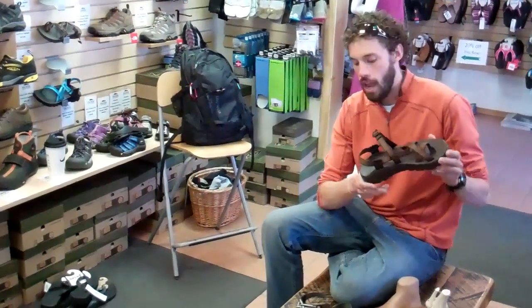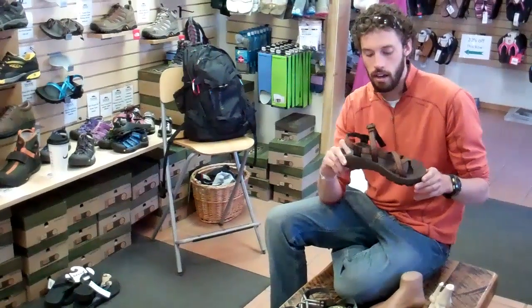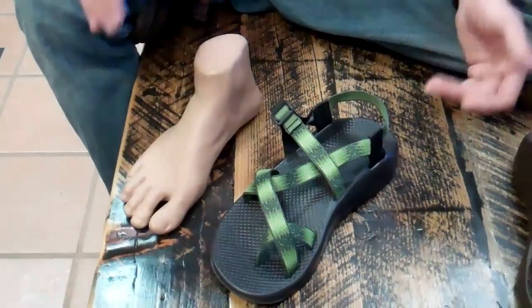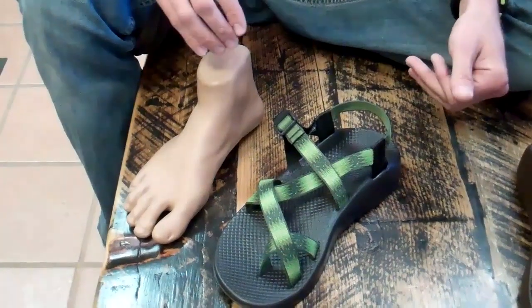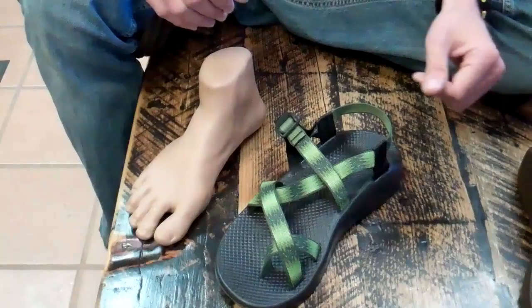The Z2 and Z1 products are going to get you everything you need, and they've got everything here at Tahoe Mountain Sports. Now we're going to talk a little bit about how to adjust your sandal. The guys here at Tahoe Mountain Sports will be able to do it for you in the shop — you just got to do it once and then you're good to go. But if you need a little bit of adjustment here and there, this video should help you figure out how to do that.